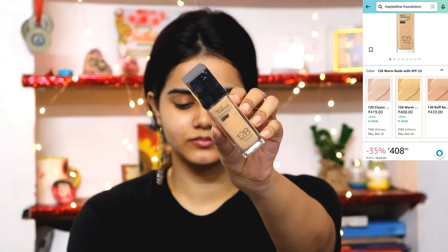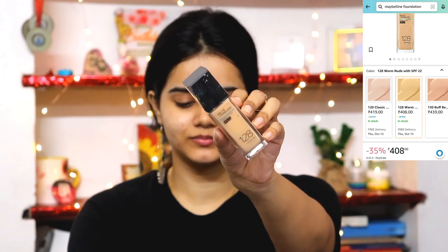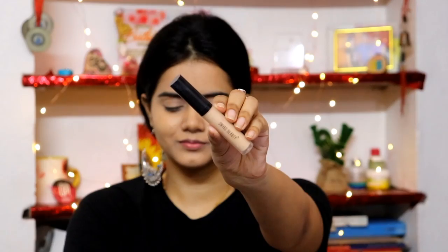Next I am using NYX Color Correcting Primer in the green variant — it also comes in orange and yellow. Then for foundation I am using Maybelline Fit Me Foundation. I'm using shade 128, which is a little darker than my skin tone, to cancel out the pigmentation in my under-eye region. My perfect shade is 120, which I use normally.